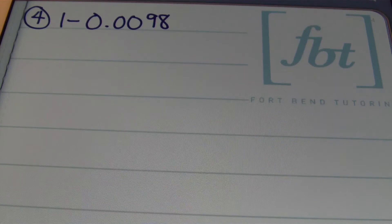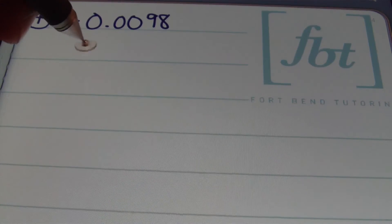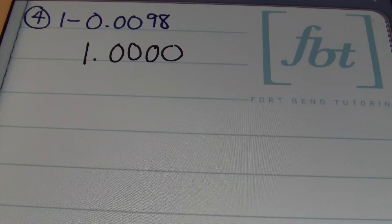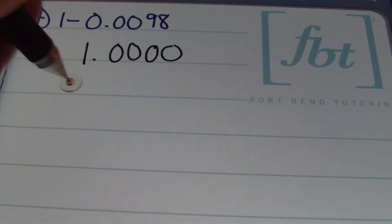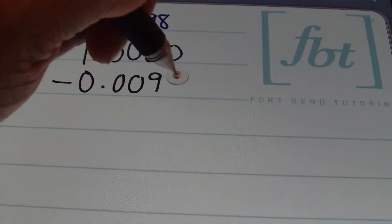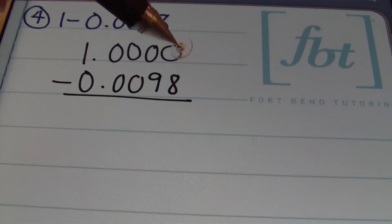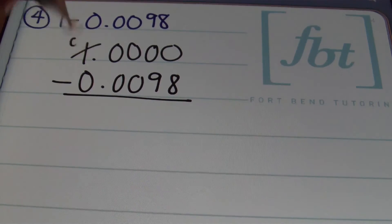We have 1 minus 98 ten-thousandths. The decimal for your first number, 1, is behind that one. So when I rewrite it, I'll show 1 and as many zeros as I need — in this case four zeros behind the decimal place — then minus 98 ten-thousandths below it. I will not be able to take 8 from 0, so I'll need to borrow. I'll borrow from the 1 in the ones place; that zero starts as a 10 but becomes a 9 after I borrow, then the next zero becomes a 10, and I borrow from that to leave a 9, and the next zero becomes a 10 and I borrow to leave a 9.